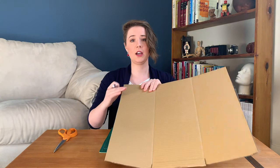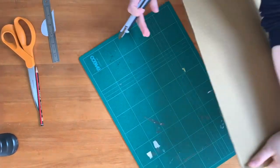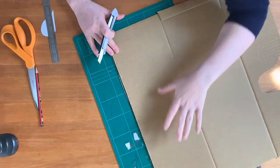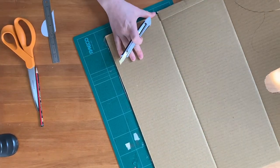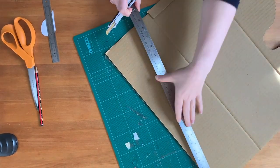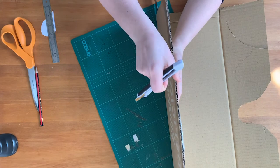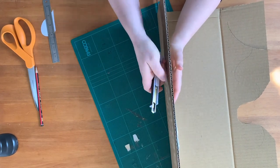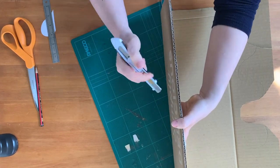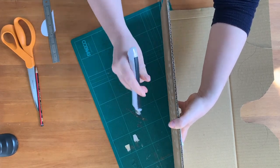If you're cutting corrugated cardboard, which quite a few of you might do, particularly if you're making some big displays, the thing about cardboard is it's a lot tougher. You're going to have to push a little bit harder, but not too much harder. It's corrugated, so you have lots of variation. If you look down like that, you've got your paper going up and down — that's going to be hard to push through.